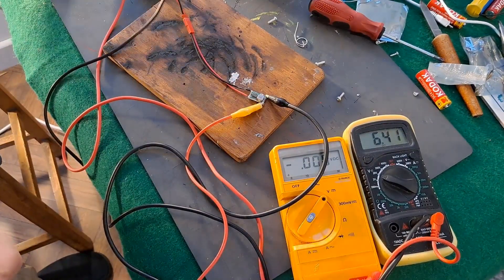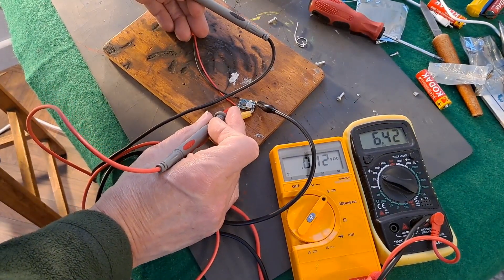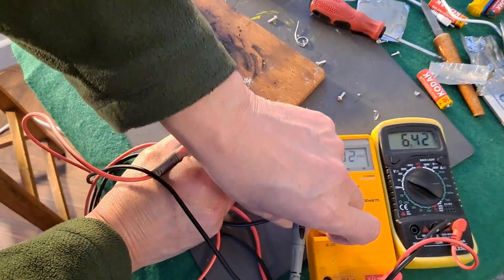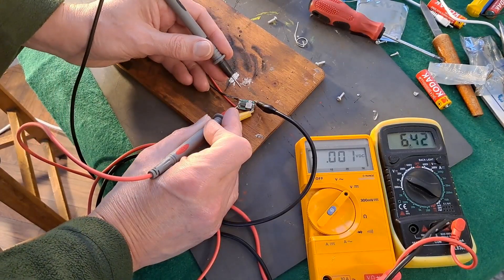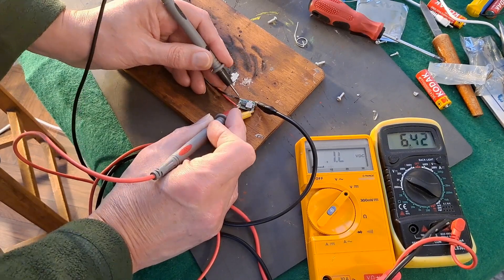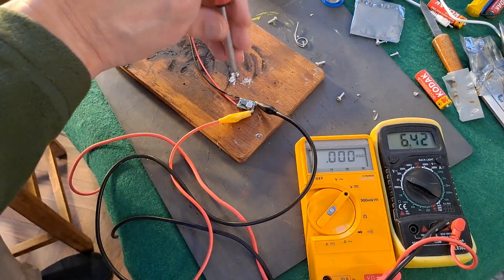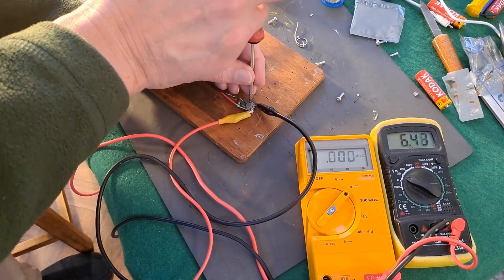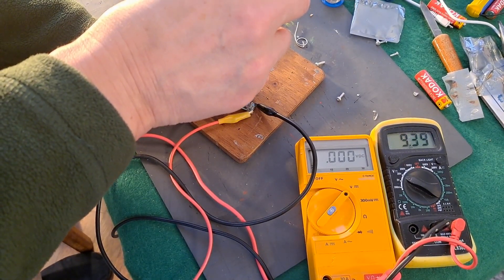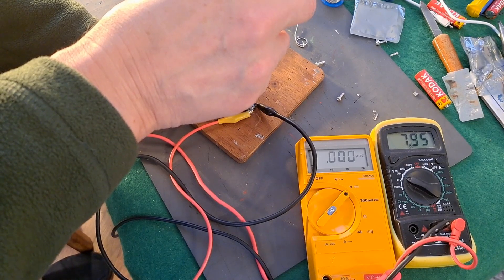6.4 volts output — can you see that? That wire's in the way. There we are, that's a bit better: 6.4 output and 11.8 input. Now this isn't the right tool for the job, but it will work just to demonstrate. I turn that trimmer and we can go up or down.